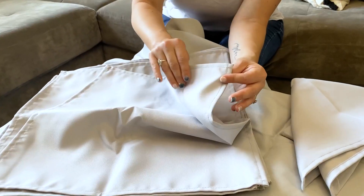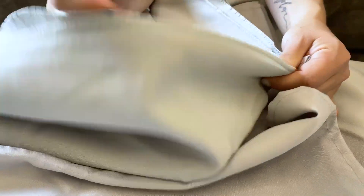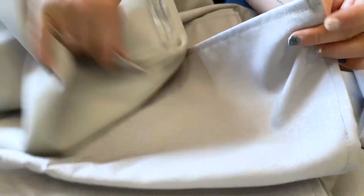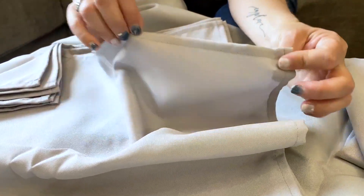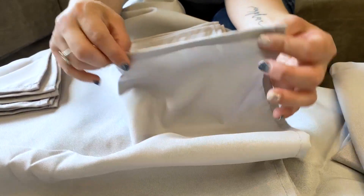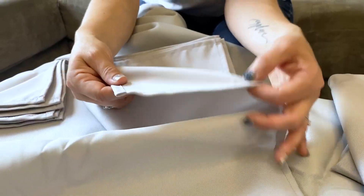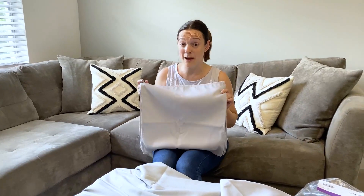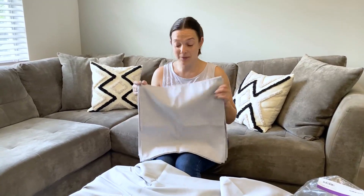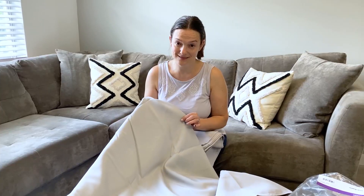They have different finishes — the tablecloth and the napkin. The tablecloth has a finished edge and the napkin has this nice sewn-over edge. This is a nice detail. This is an affordable way to have a solid color fabric cloth napkin and matching tablecloth.